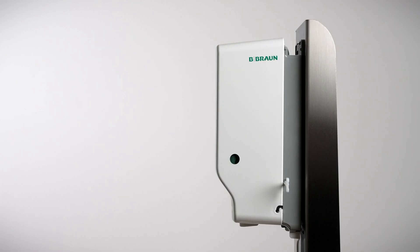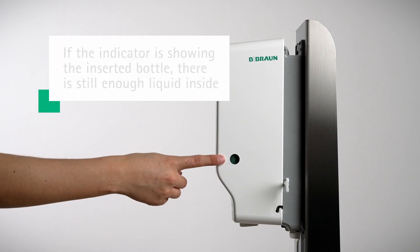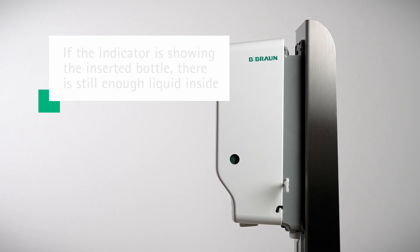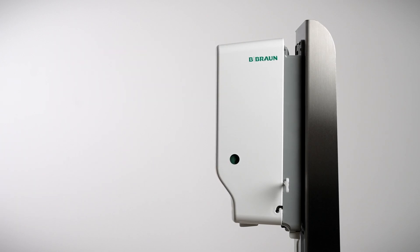On both sides of the automatic dispenser, you will see the bottle change indicator. This bottle change indicator works only when the bottle is inserted correctly, as explained in the previous step. If the indicator is green, there is still enough liquid in the bottle. If it turns partially orange, the filling level is decreasing. An orange filling level shows you the bottle is empty and you need to replace it.